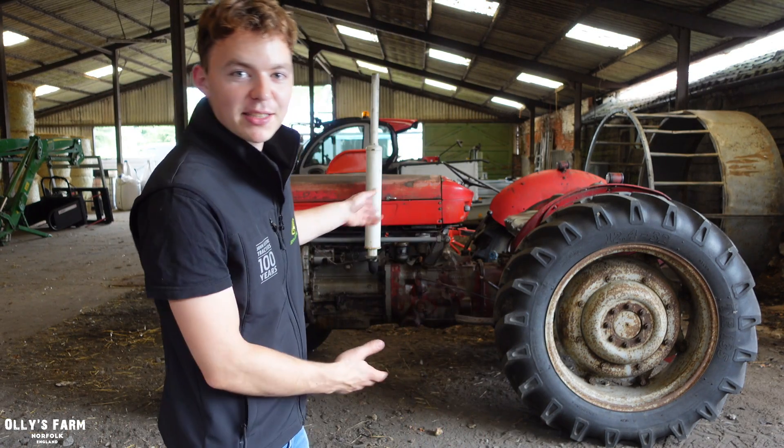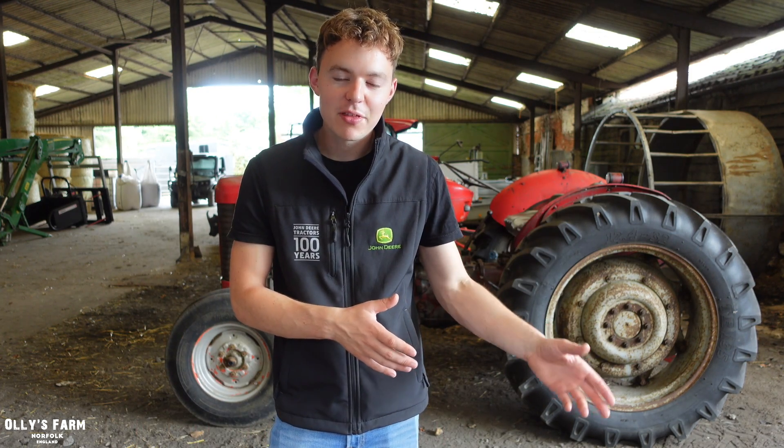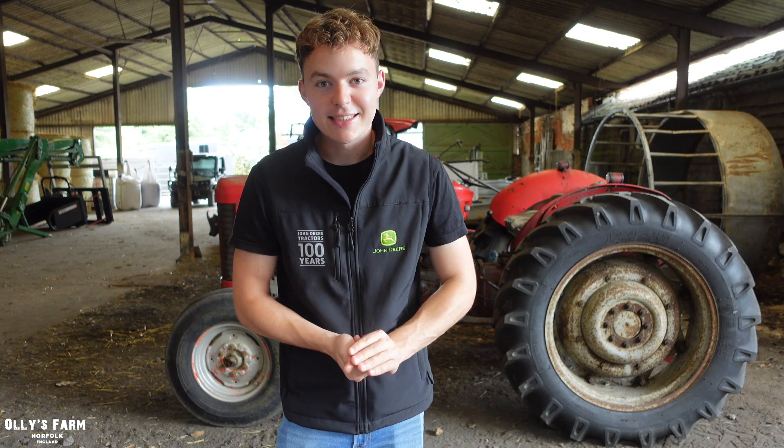Hi everyone, welcome back to the channel. Yesterday we picked up the lovely Massey Ferguson 65, which you can see behind me, and it was a long day. We started off taking scrap into Great Yarmouth, and then later on we went off to pick up the tractor. I was very tired by the end of it, so we didn't get much time yesterday to have a look at the Massey Ferguson 65.